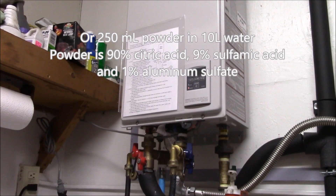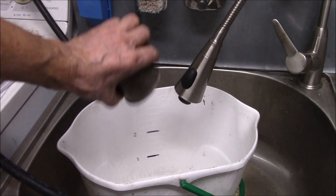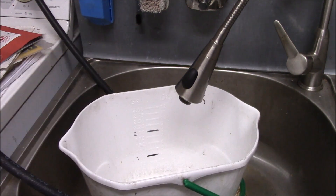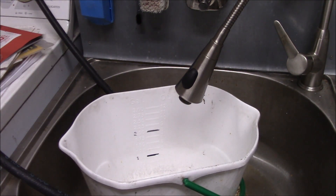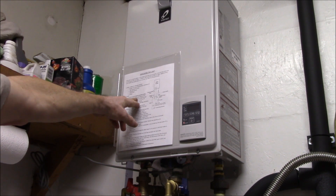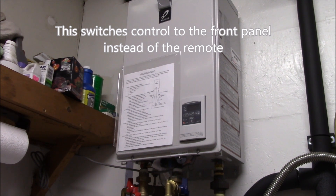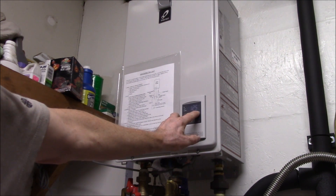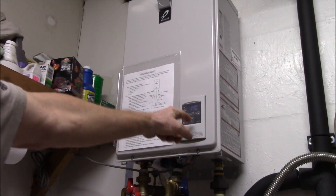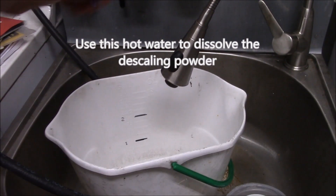I'll use two and a half gallons of water — here's my water bucket, I'll dump the powder in. One thing with this powder: you need to dissolve it before you use it, unlike vinegar which you can use right out of the bottle. According to the directions, set the unit to the highest temperature, so I'll flip over to local priority on the switch. I'm right at 125°F — 140°F is the hottest it goes — and then it says run the hot water for a couple of minutes.